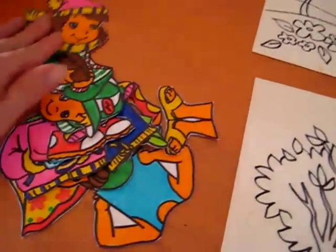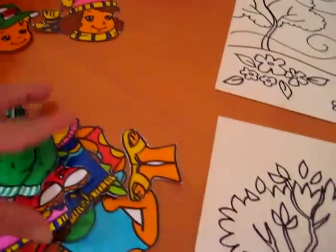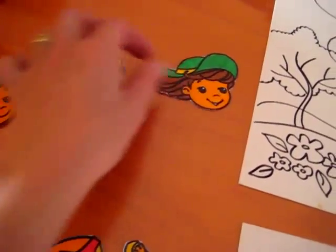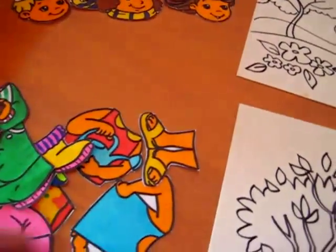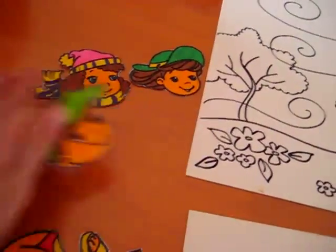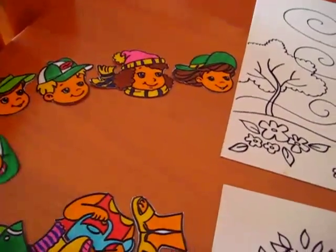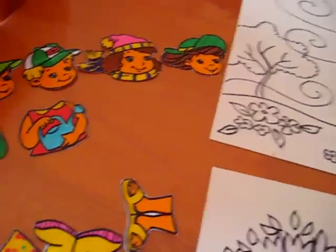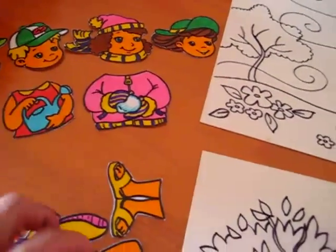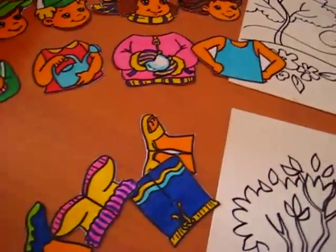The next part of our game — I have here some little people. What we're going to do is sort these out. We're going to put all the little heads together. There's one child for each season. We drew little kids each with a different little hat. And then here are their bodies, the tops, and then their pants.